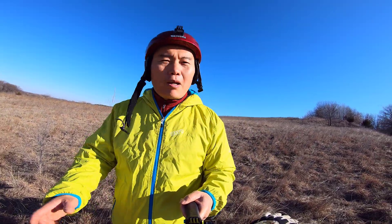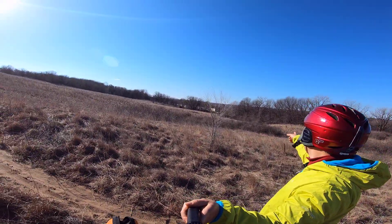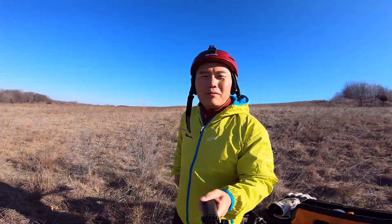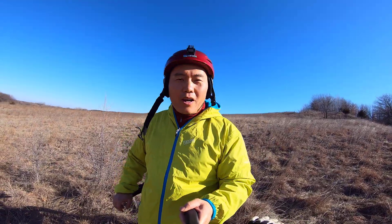Oh, there's a deer — I don't know if you can see it, it's probably too small in the video.